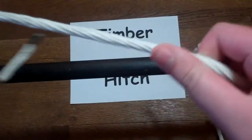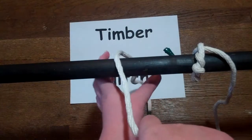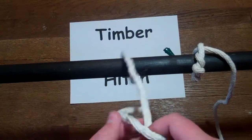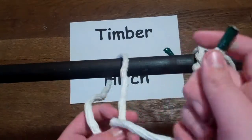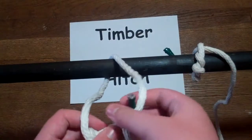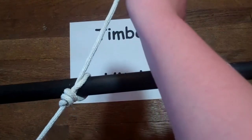So the first thing you're going to want to do is you're going to want to take the end of your rope and wrap it around like this. Then you're going to make a four and put it through. Do that three more times, and then pull. And then you have a timber hitch.